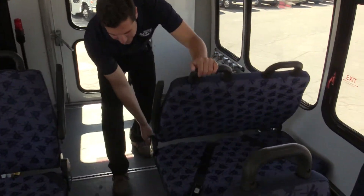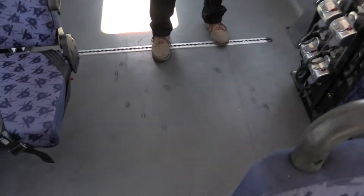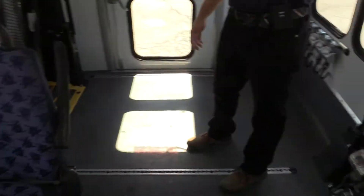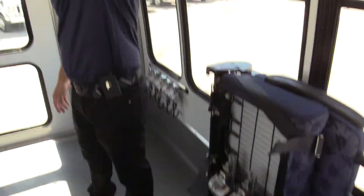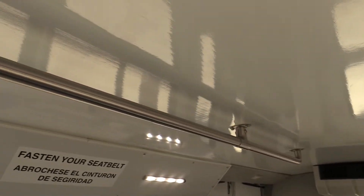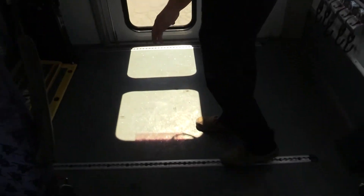We'll go ahead and fold one of these down to show you how it works — fold it up. It's got all the tie downs. It has the handrails above, which is very important. This qualifies it as an ADA vehicle. Then you have your spots for your two wheelchairs here.